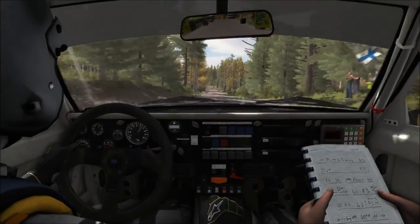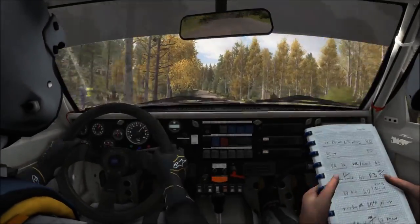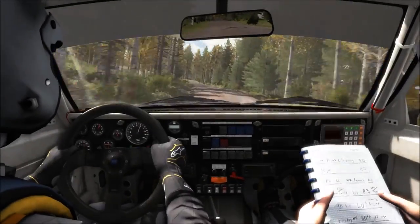Hello and welcome. Here I drive an Audi Sport 4 on the stage Narajärvi at the Rally Finland.